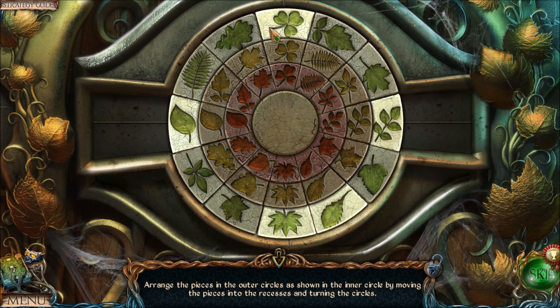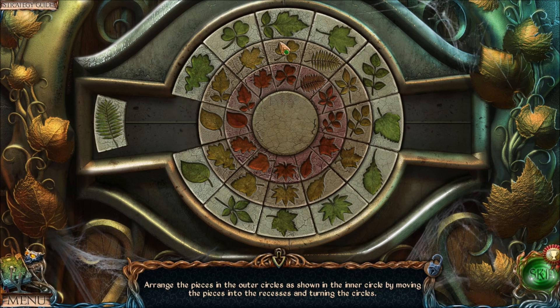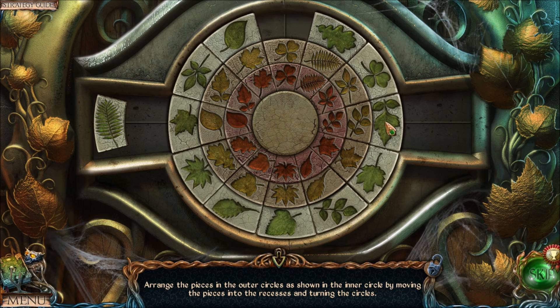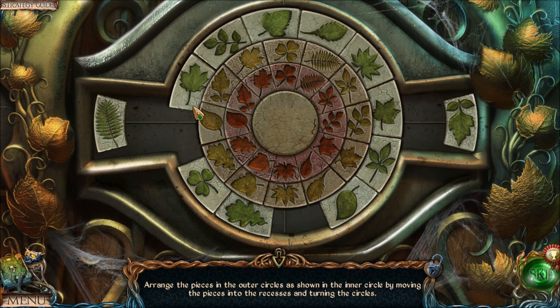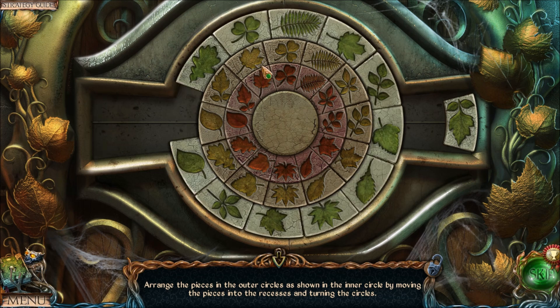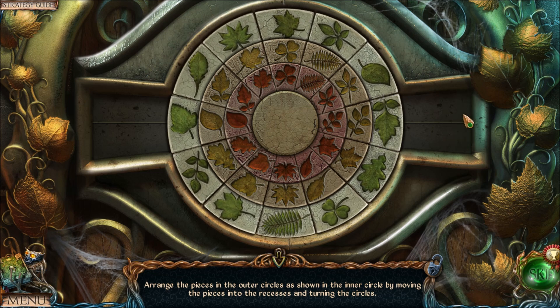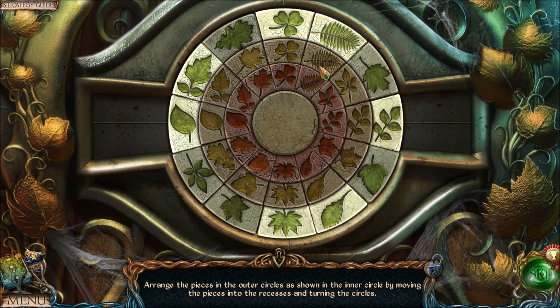Now let's move another leaf — you can pick any leaf, it doesn't really matter what order you do them in. Let's go with the fern. Move the fern out of the way. In the starting position, the fern is supposed to go in this spot, so move that blocking piece out of the way, freeing up the spot, then move everything back to the starting position. The next piece goes in the empty spot — very simple.